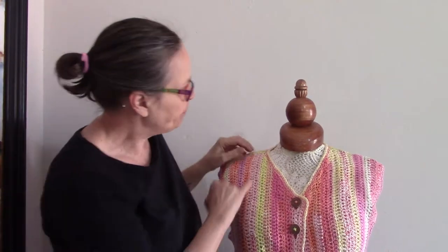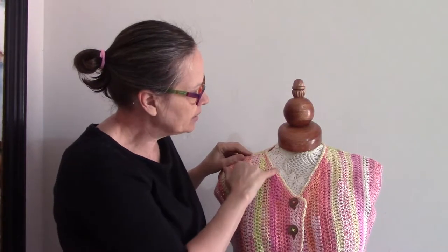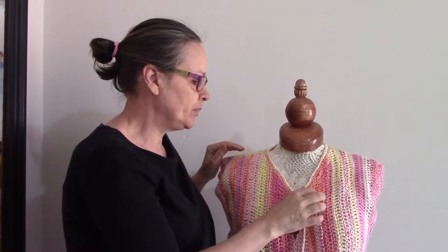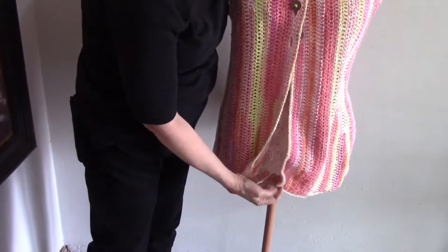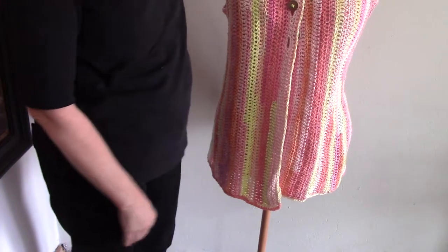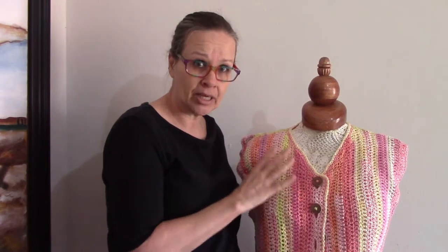I want you to note some things here. The neckline is not nice and straight — it makes a slight bump. This one tends to curl. And look at the bottom: it doesn't hang nicely. The crochet is finished but the project isn't properly finished.